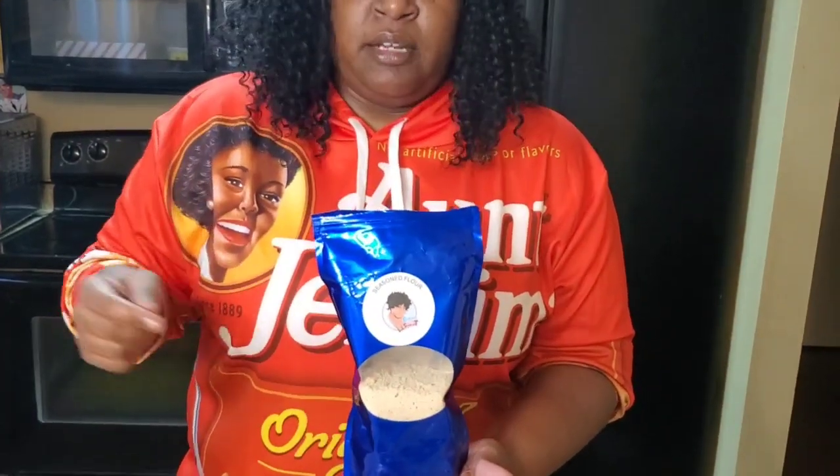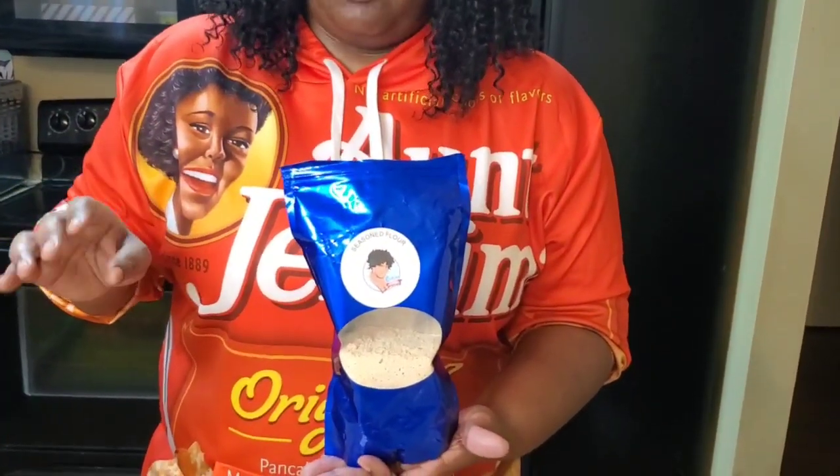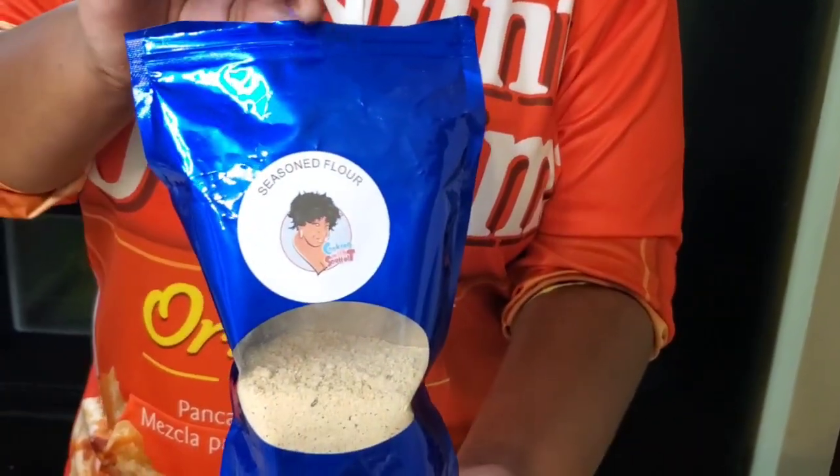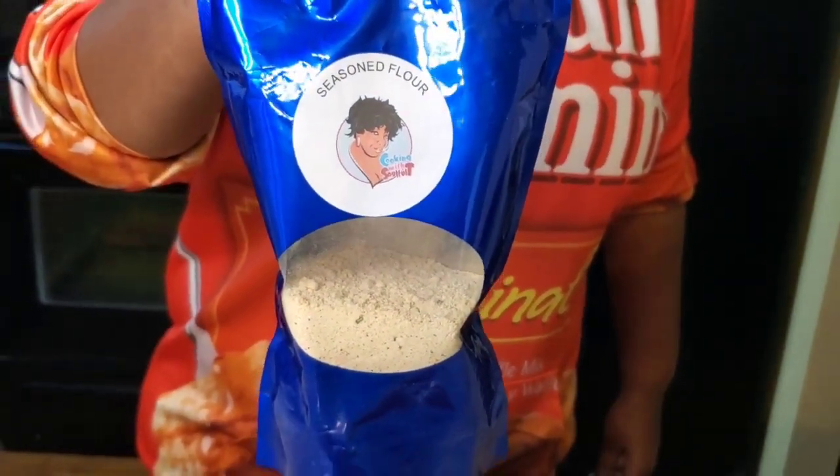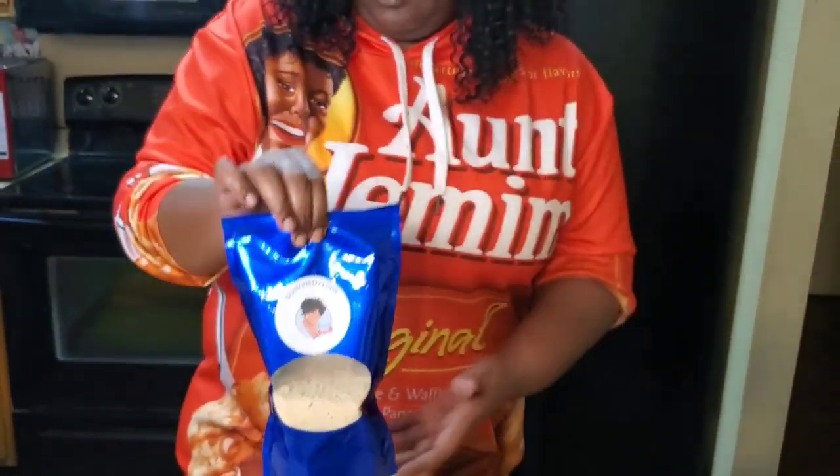I'm gonna show y'all how it looks plated down south - I'll be right back. Okay y'all I'm back. This is the Soulful T flour mustard fried pork chops. When I tell you for real, I'm not even joking - you don't need no seasoning with this. If you have trouble seasoning your food, girl use this and invite people over - they're gonna think you're the best thing since sliced bread.